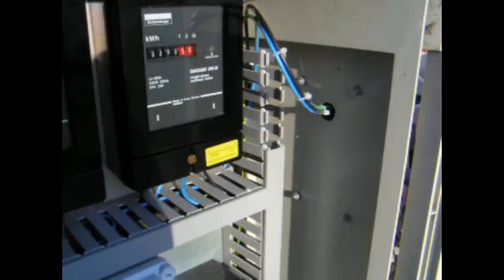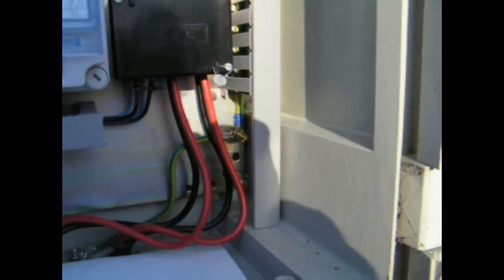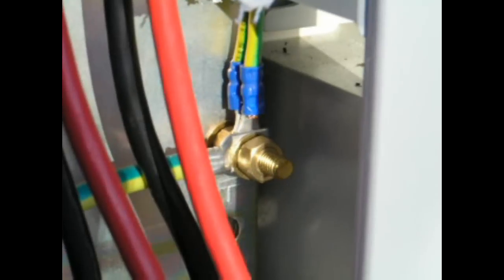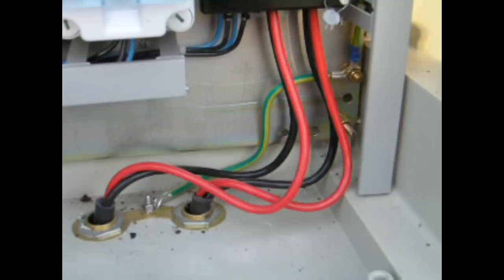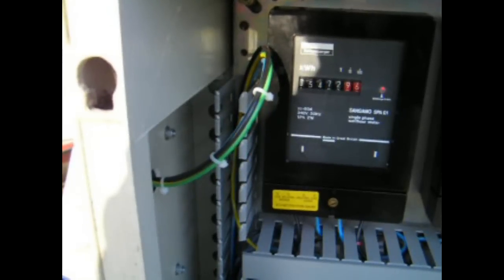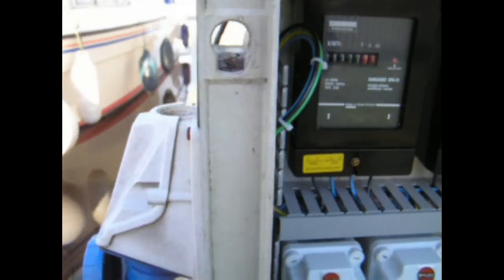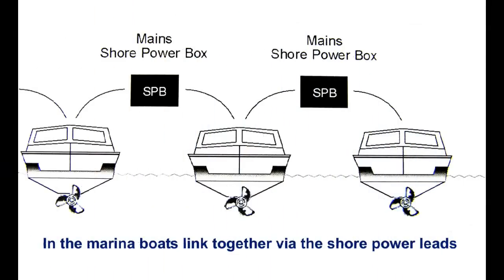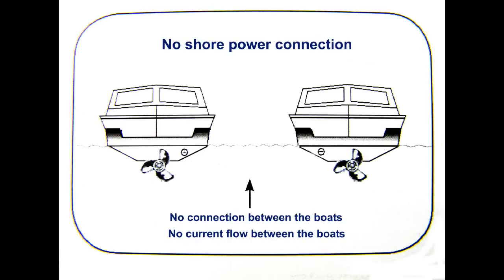Let's see where the ground wire goes. It arrives from boat number one on the right hand side. The green wire then connects to a metal grounding plate in the power box, and travels via the metal ground plate to connect to boat number two on the left hand side. In the marina, boats are now interconnected via the green earth cable, which creates an easy path for galvanic currents to flow between the boats, increasing the risk of corrosion.